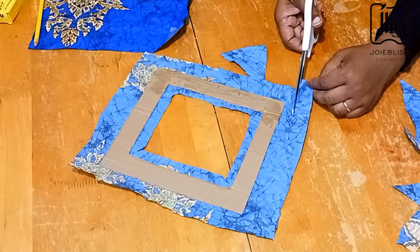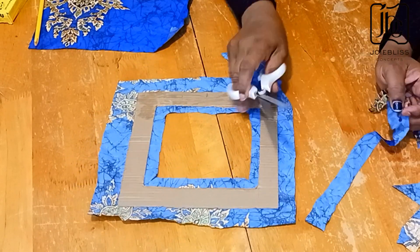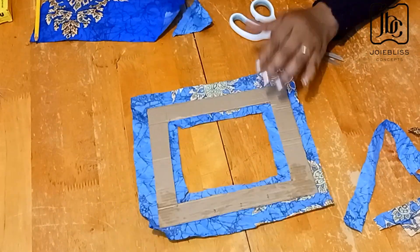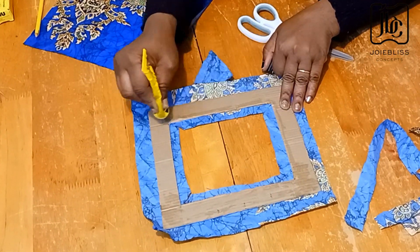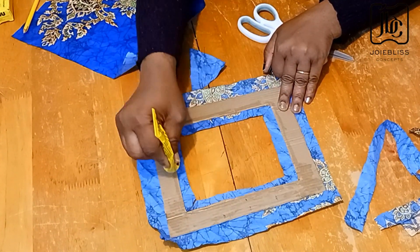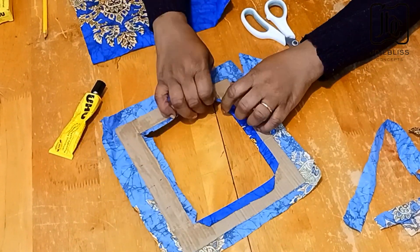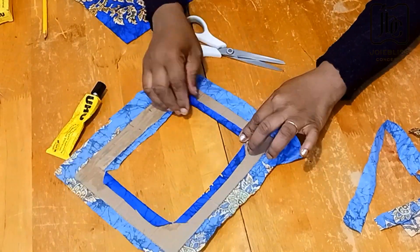When trimming your fabric, be careful not to over-trim it so it doesn't become too short or too small to wrap up the carton. I just added about half an inch to one inch extra, then wrap it up.